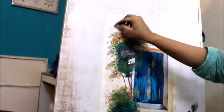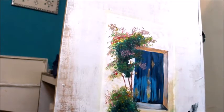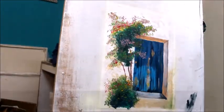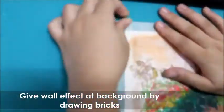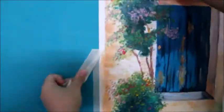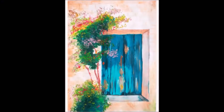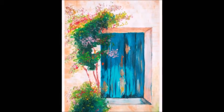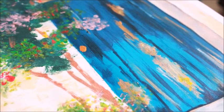Look at this — our realistic door has been completed with flowers and it looks very beautiful. If you like this painting, please like, subscribe, and don't forget to ring the bell icon. Please kindly share my video. Thank you.